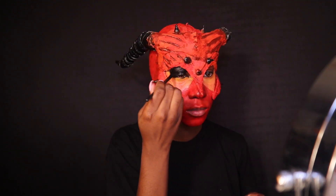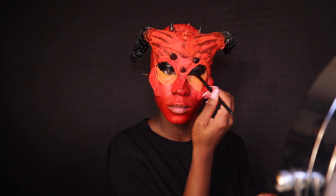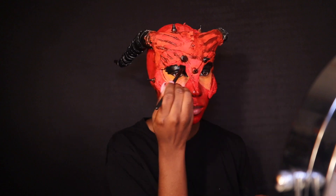Now I'm adding some black on top of that to give her more of an evil kind of look — to make her a little more dark, because she was looking a little too nice. I want her to be cute but definitely, definitely scary.